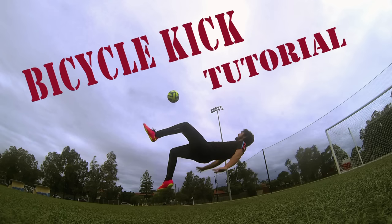Hello guys and welcome to my latest video, the bicycle kick tutorial. I hope you like it.